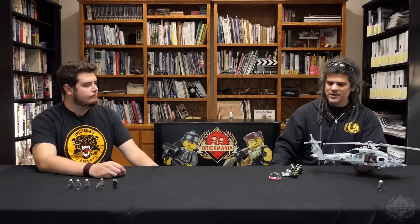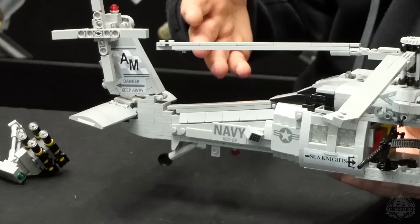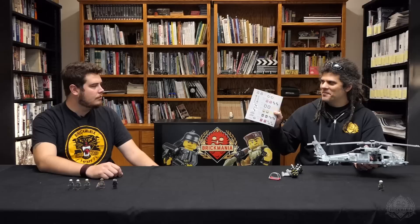We did do something kind of unique — this is Combat Sea Squadron 22, the Sea Knights. This is the default build version, Helicopter Sea Combat Squadron 22. It's right on the printed tiles here. But we did make this extra sticker sheet — wow, that's a hefty sticker sheet too.